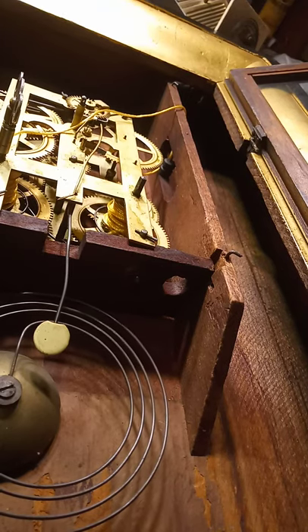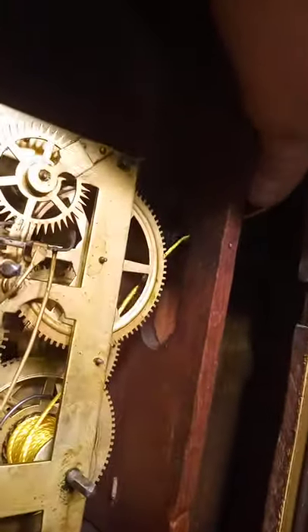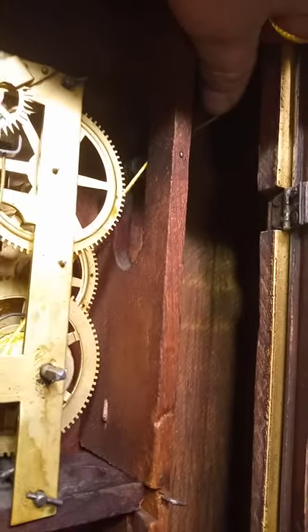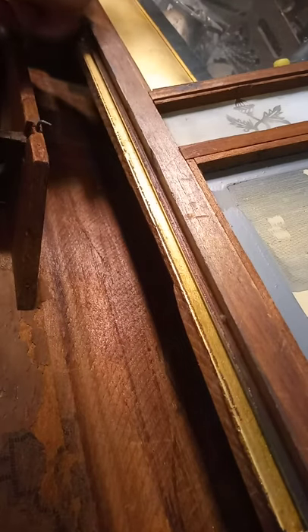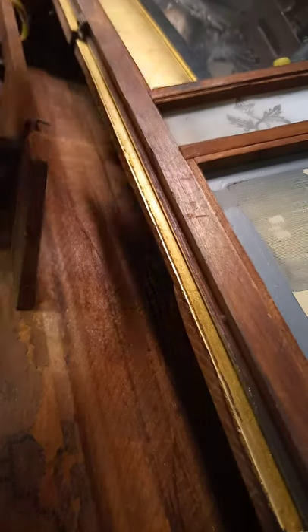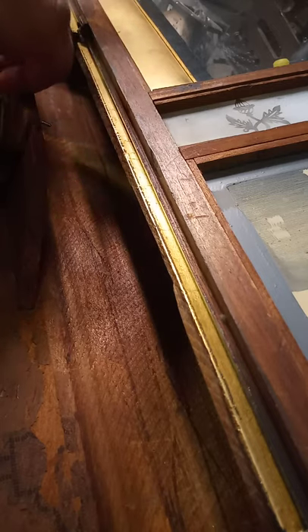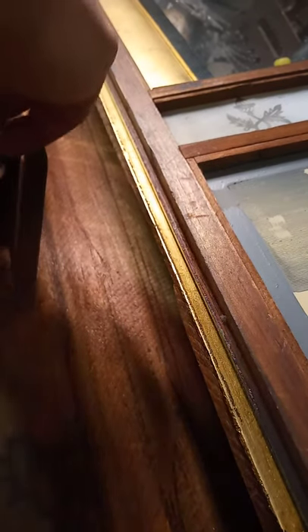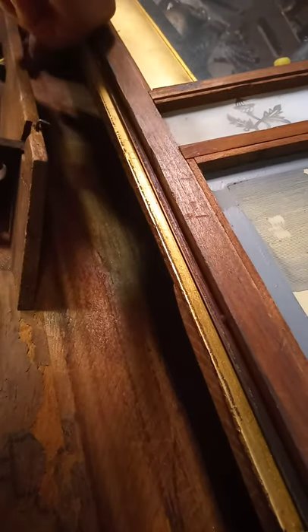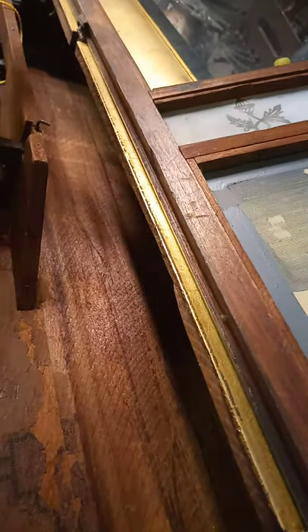I'm sorry, my camera shut off for some reason. Anyway, I got the movement back in the clock. I believe the line would go to the left of the roller — actually it's going to go to the right of the roller, because it needs to be able to put pressure on the roller as it goes up to the top of the clock. Now I got to figure out how to put it in the top of the clock.